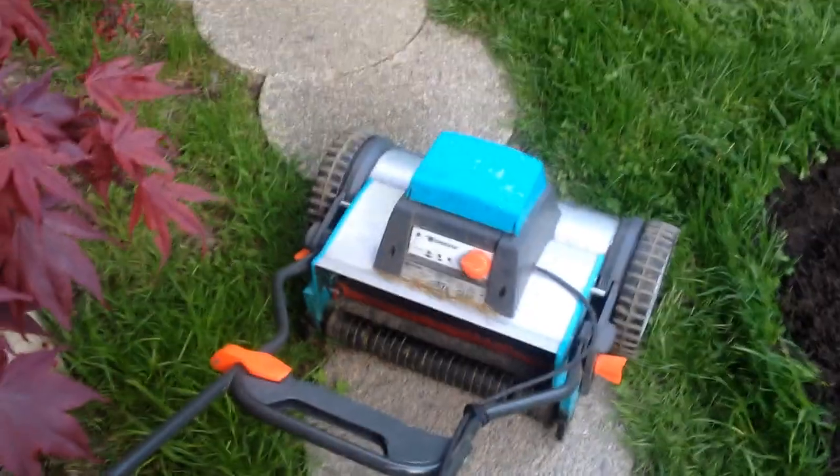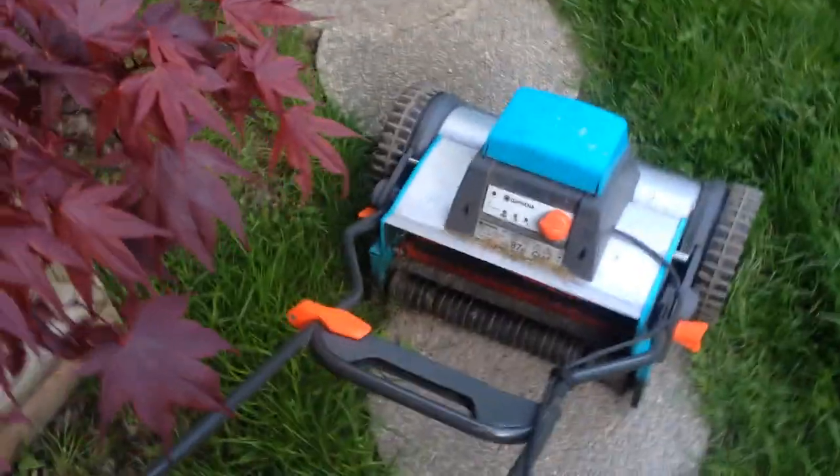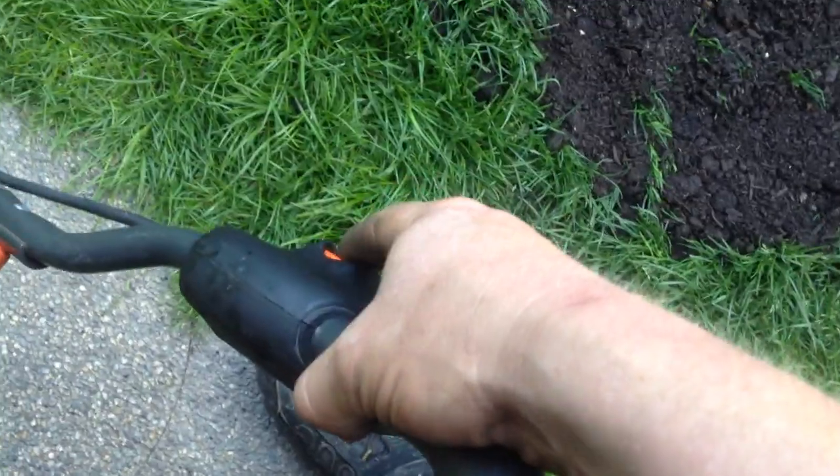It's a little bit loud, the blades are set tight, but that's just because there's a burr that needs to come off after the sharpening process. So check this thing out — push the button there, and you squeeze that orange bar up.